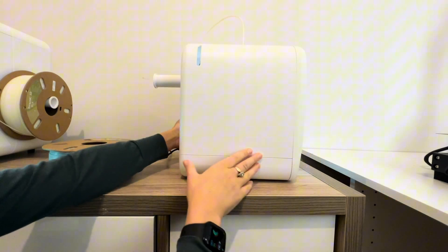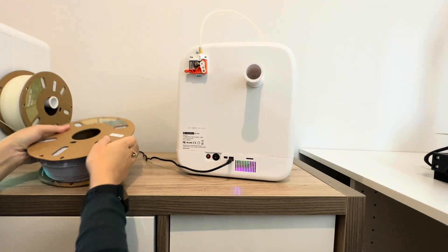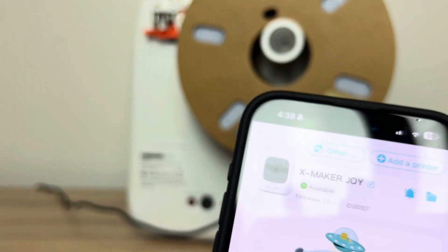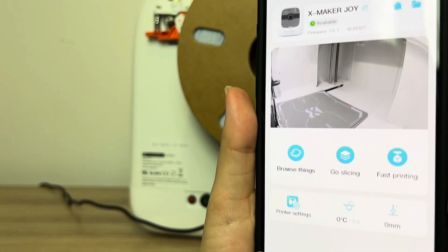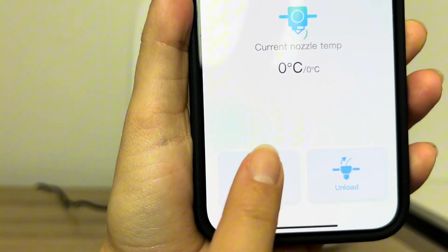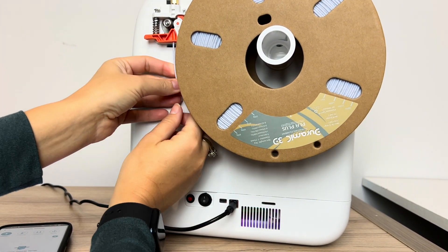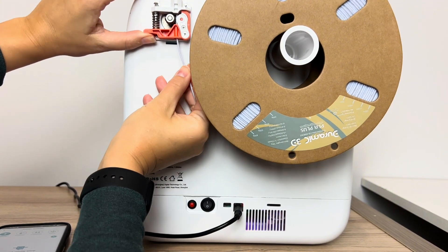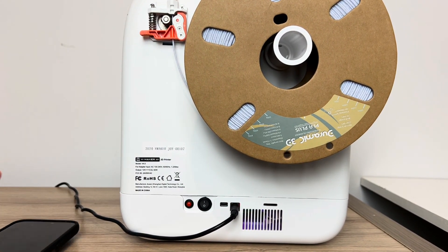I'll just turn it around here so you can see — I'm taking the cover off so you can see the clip and this button here. We're going to put the spool on. Now I'm going to show you in the Xmaker app. You'll find your printer — My Xmaker Joy — and I'm going to go to the printer settings and click 'Load.' Make sure the filament is properly inserted into that orange hole, then tilt up the lever to allow it to go all the way in and right up through into the filament holder.